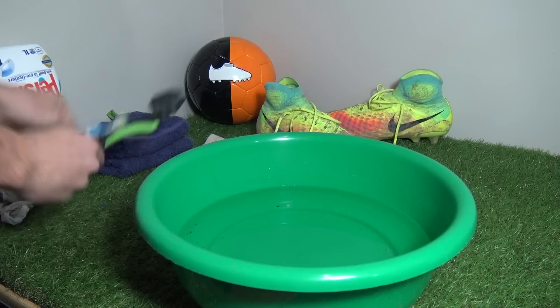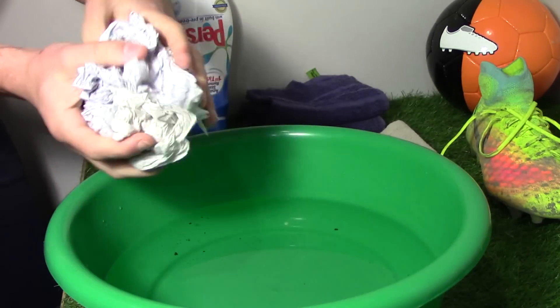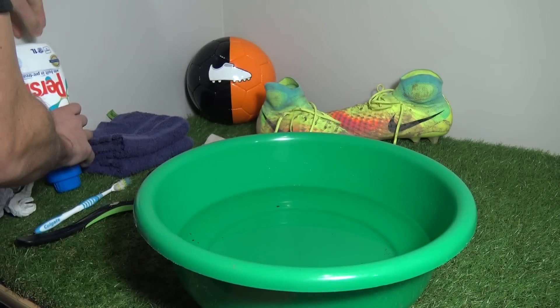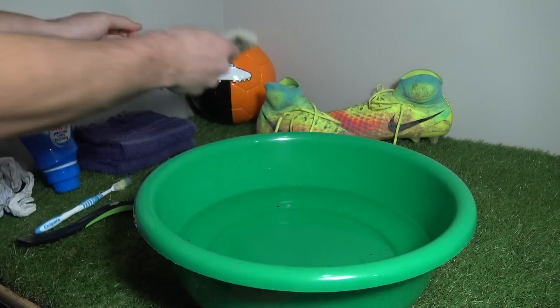For the cleaning process all you need is a toothbrush or boot bro, newspaper or filling paper, detergent or washing powder for the collar, two hand towels, a washcloth and a bowl of warm water.